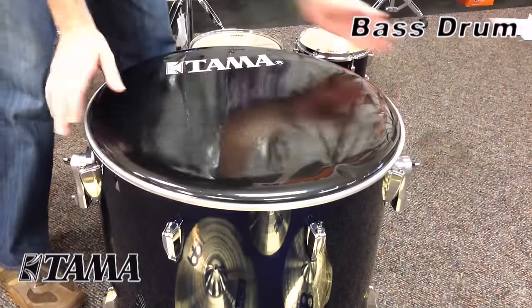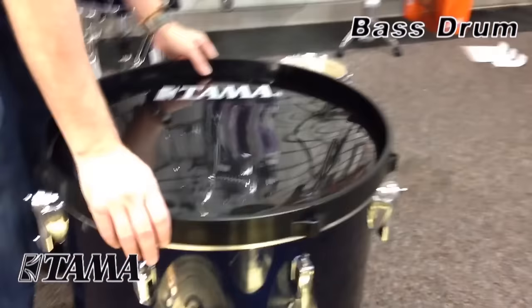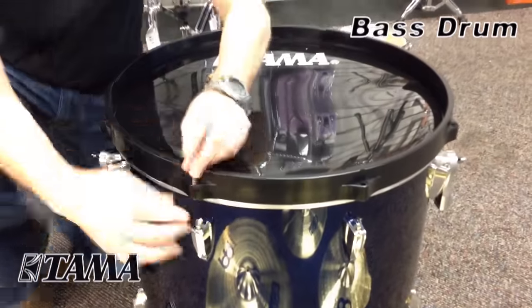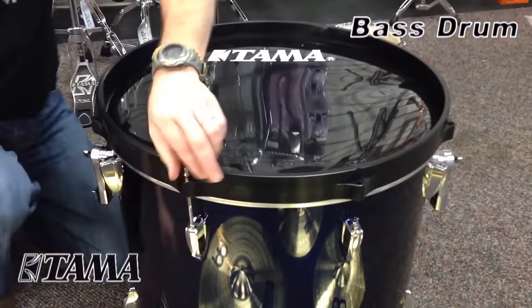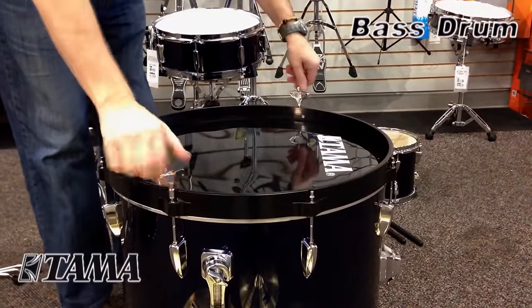You also do the same for the other side. This side has the logo, and same with the rim, you want to orient the bottom with the cutout. Attach all the tension rods finger tight once again. Once that's done, you can go ahead and tighten this head up a little bit as well to take the wrinkles out.